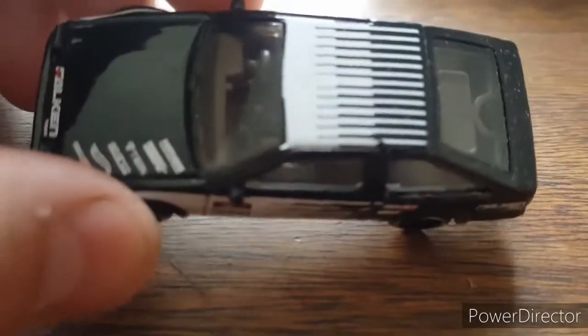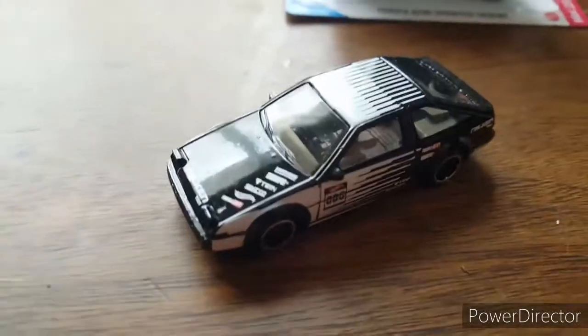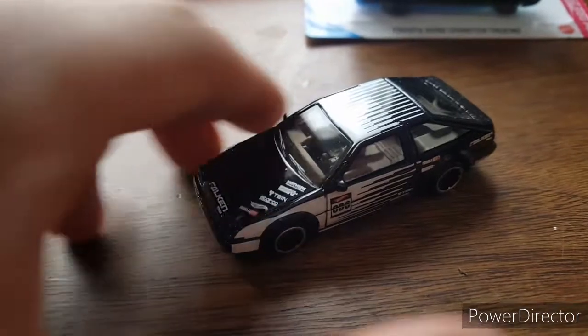I noticed on mine there's a little chip right there — you can see it's missing a little piece out of the paint, which is pretty common for mainline cars. That happens a lot, so no big deal. 99 cents, what are you going to do? Looks pretty good anyway.